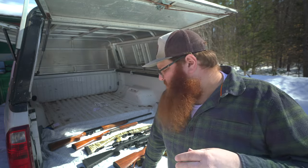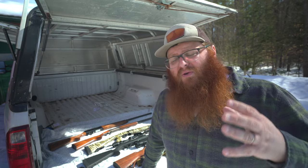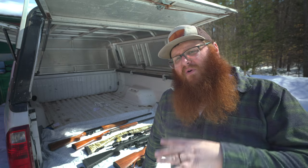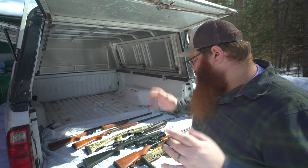Pistols fit into dispatching an animal if you need to and into that home defense side of things. Where they don't really fit into the homesteading thing is the procurement of food — that's where your long arms, your rifles and shotguns, really start to shine.